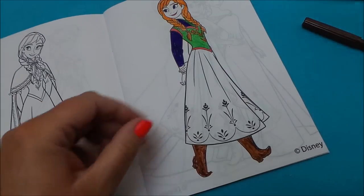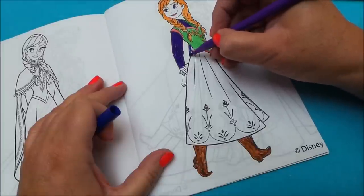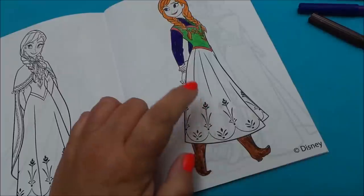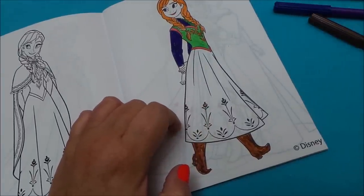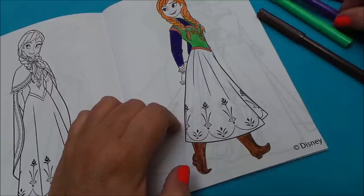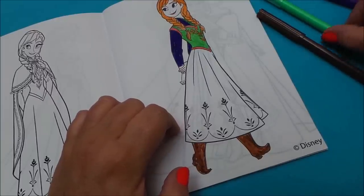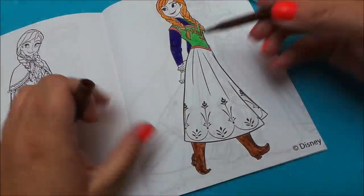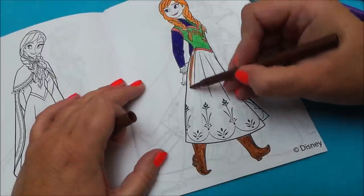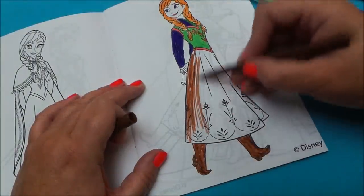Right, now we need to do the rest of the sleeve on the other side, the other arm. And all we need to do now is her skirt. What colour can we do her skirt? Let's go for brown again I think. It's quite a big area to colour in here.